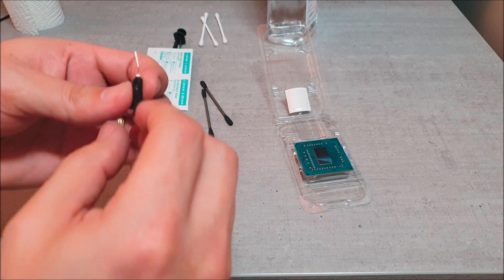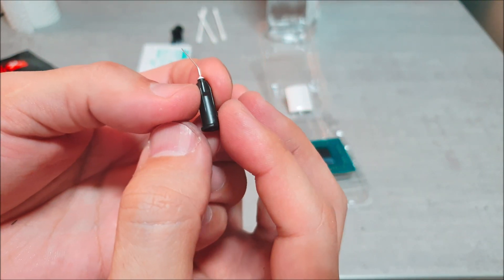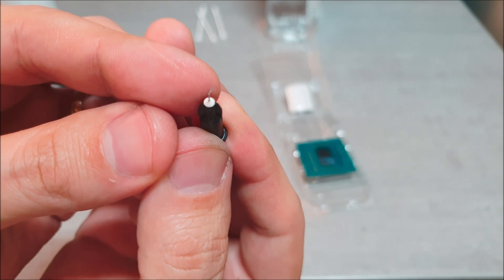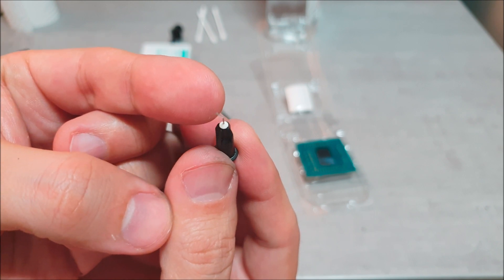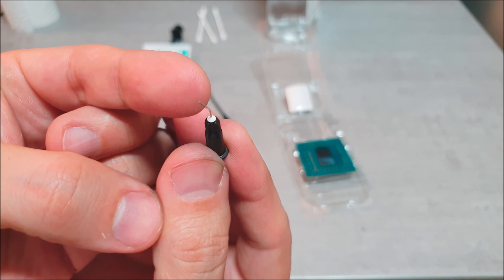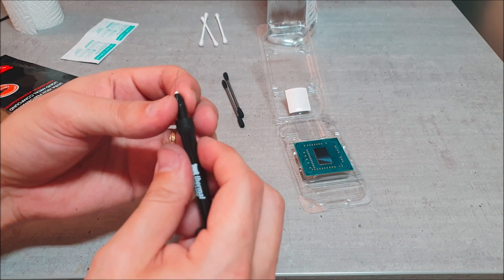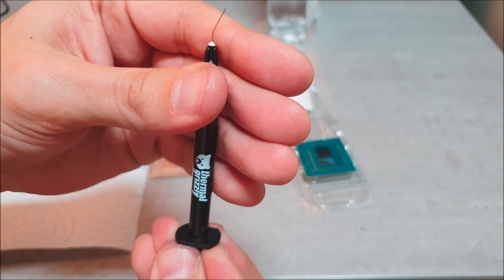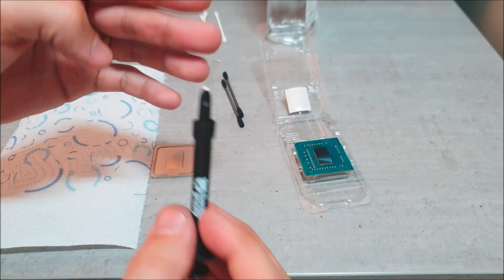One cool thing that Thermal Grizzly is including now with Conductonaut is this little needle-like tip. It's actually a lot better than applying it with the plastic little tip they used to include before. This makes it a lot more simple and cleaner. But when you first begin to squeeze this stuff out, you don't want to do it over your components — do it away from your eyes and wherever you're trying to apply it, because this thing tends to squirt out. Do it over a piece of paper — yeah, don't do what I just did here.